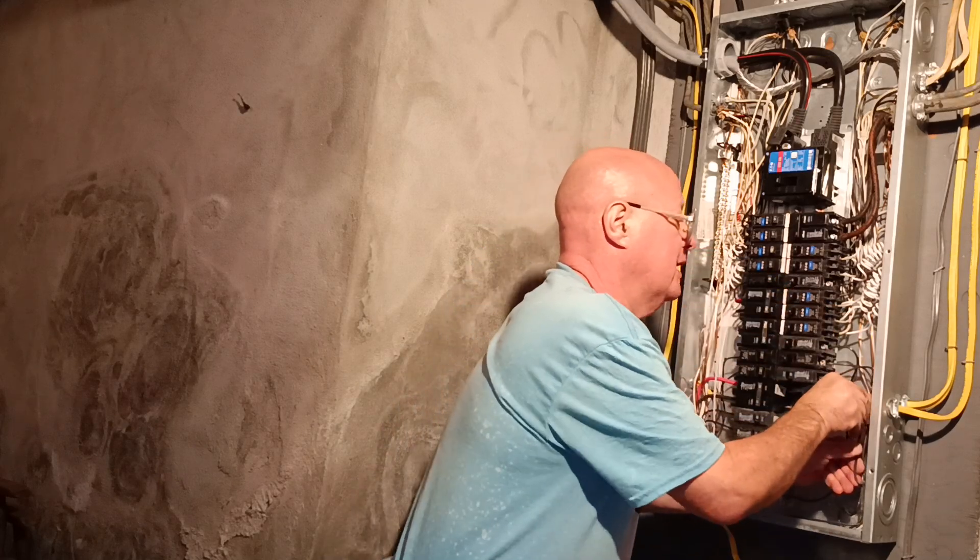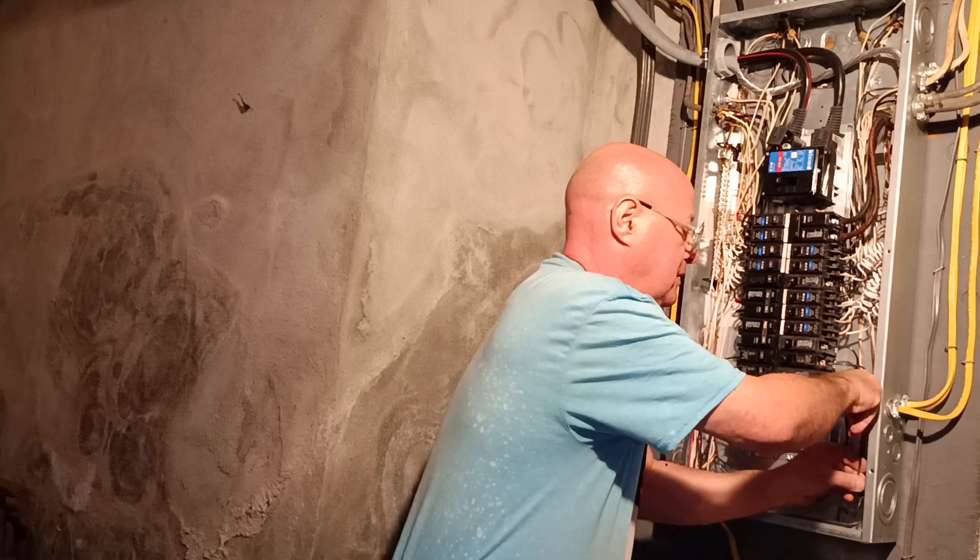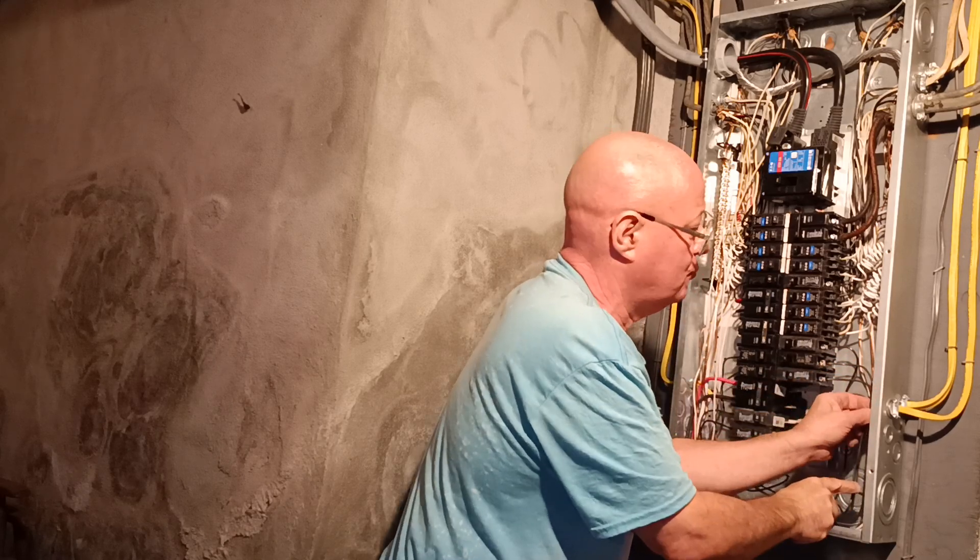We'll put our slot back in here the way it was. That's pretty good. If I was wiring this, I would square a corner of everything.